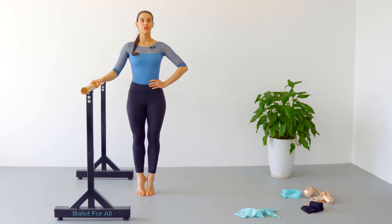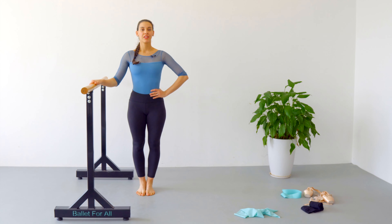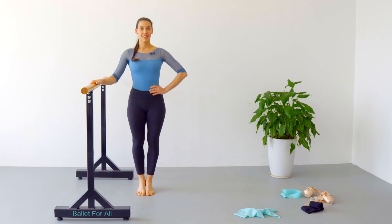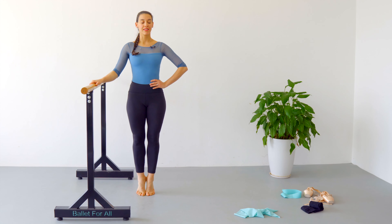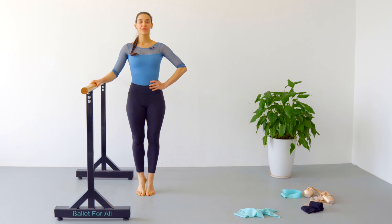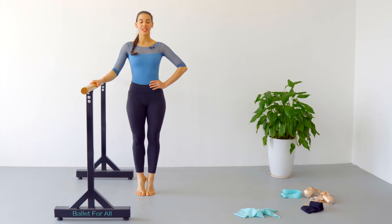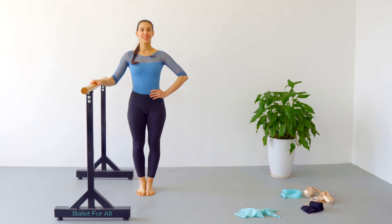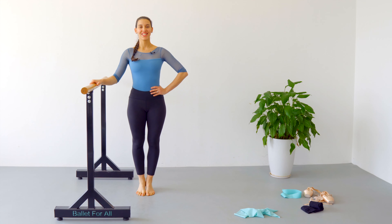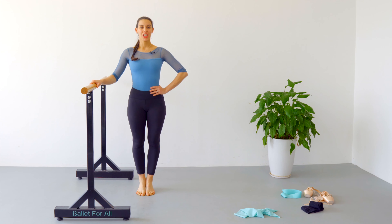One, two, three, four, five, six, seven, eight — take your time — nine, ten — ten more. Fourteen, fifteen, sixteen, seventeen, eighteen, nineteen, twenty.